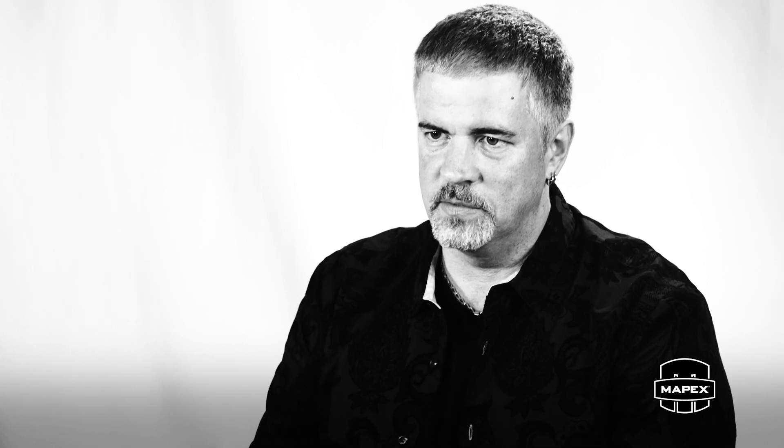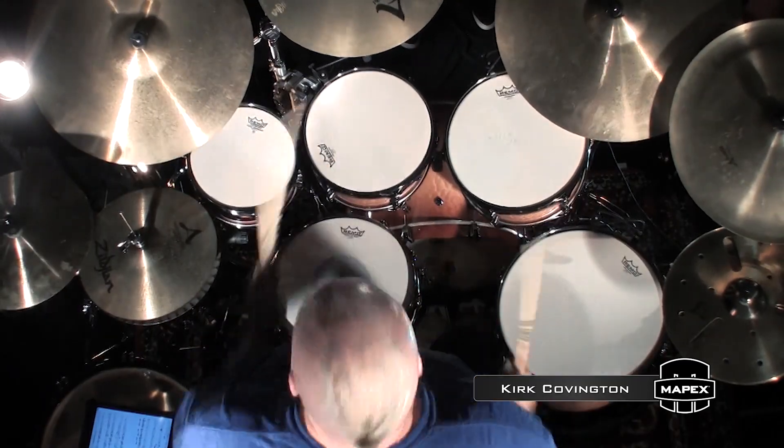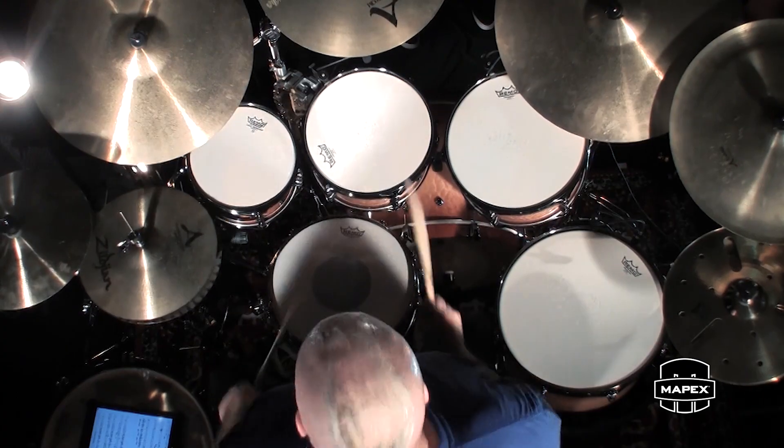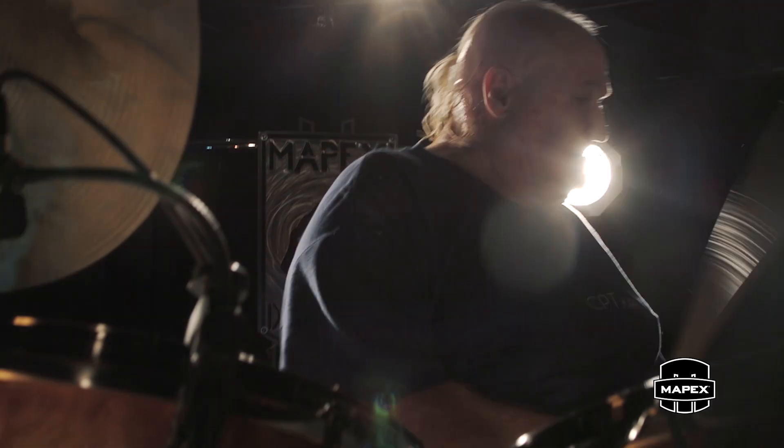Like this thing just sounds perfect. You put a mic up, it sounds amazing. You don't have to do anything to it. From a drummer standpoint, nothing has been left out. Nothing has been overlooked. So if there's such a thing as perfection, these are it.